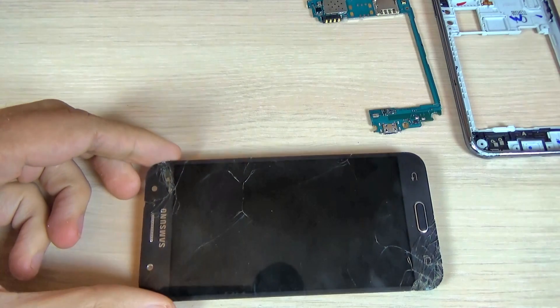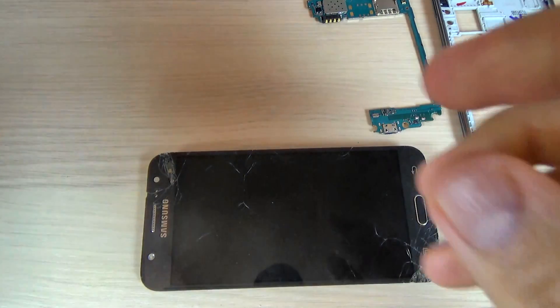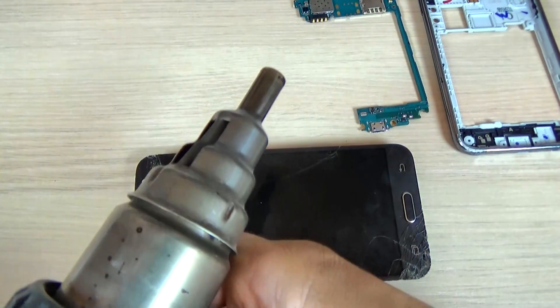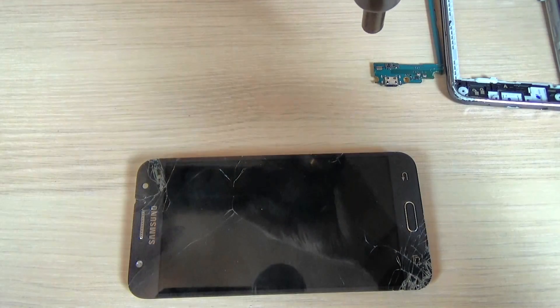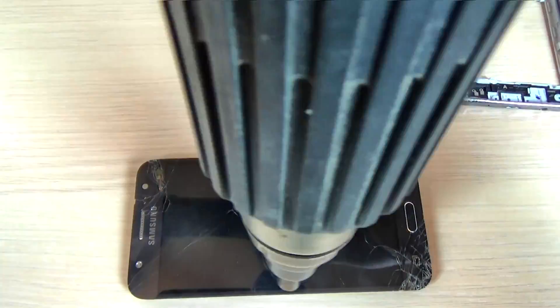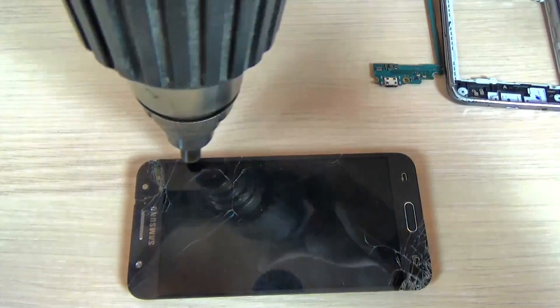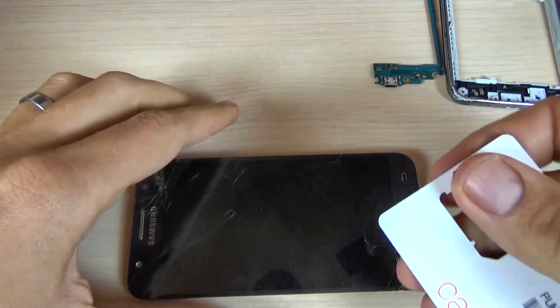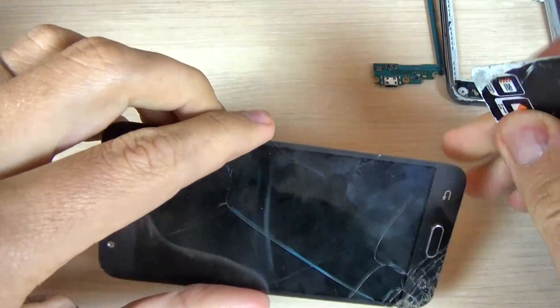To do that you must use a source of heat — I will use this heat gun. Now to remove the touchscreen I will use a plastic card.